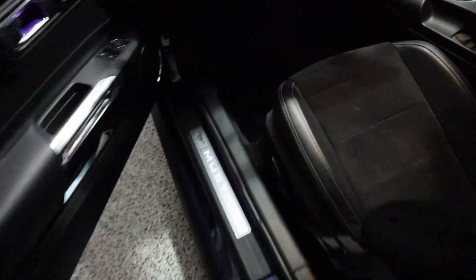First things first, let's come over and pop the hood. Doing this with one hand is nearly impossible since it's so heavy.